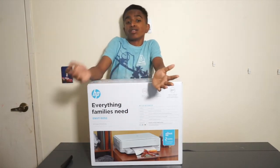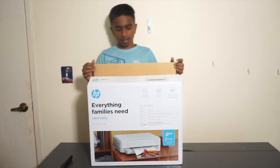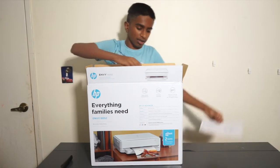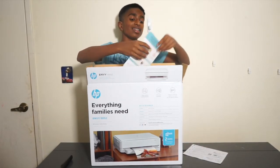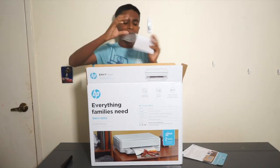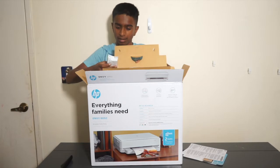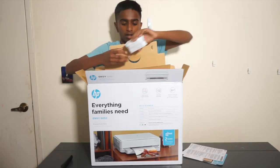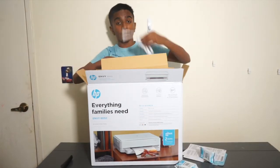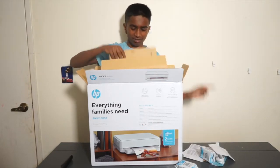Mainly because my old printer just conked out on me today — it wouldn't power on. I've already cut the seal on this, so let's open it. It looks like we have a quick start guide. Oh, and this comes with an Instant Ink trial — that's good! We have a setup color cartridge, a setup black cartridge, and a power cable. Nice.